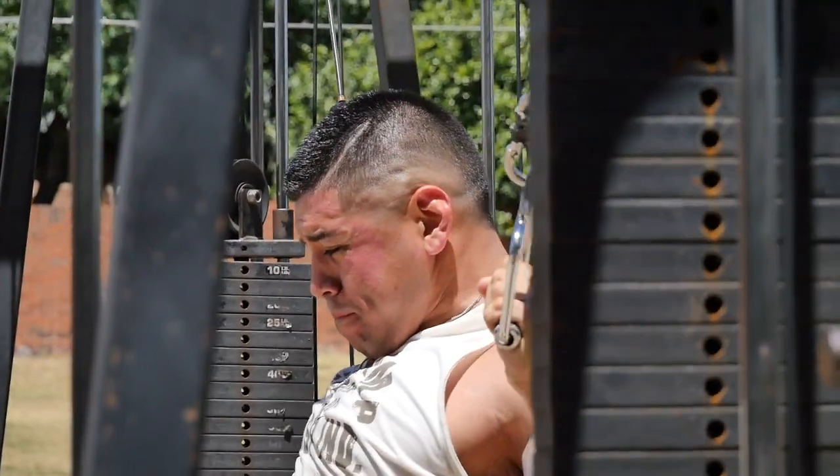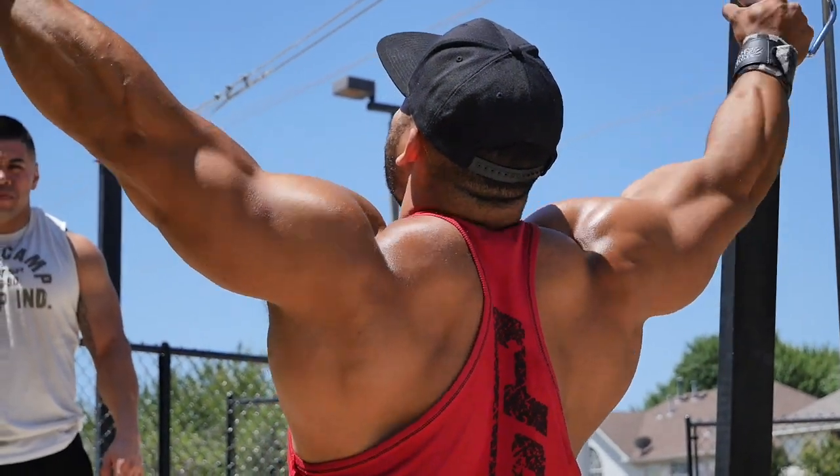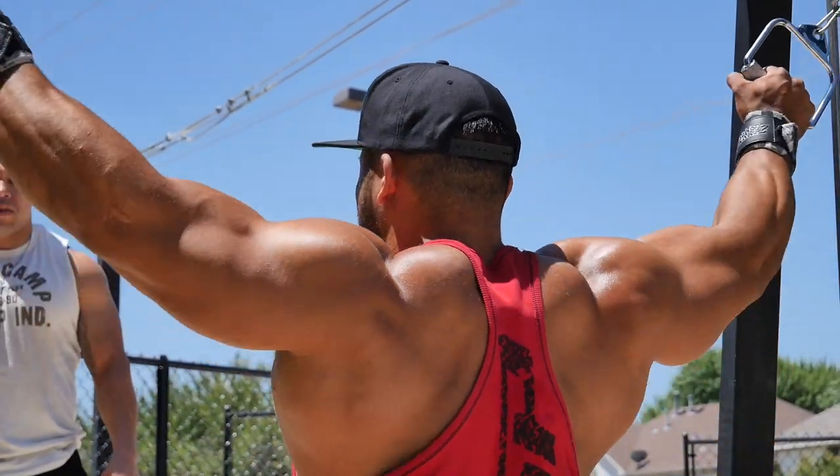Then we came out to do some lat pulldowns. You've got to have a paradigm shift in your thought process — you can't always just think 1980s muscle and fitness, orange tan, three sets of ten. Sometimes you've got to change it up a little bit. What we're going to do is sometimes do some lower reps.